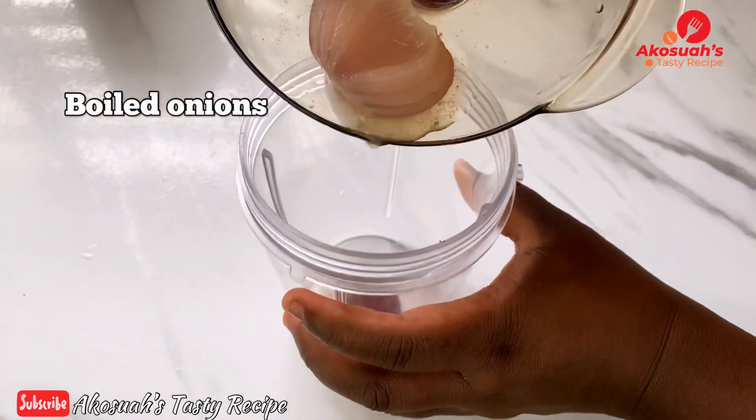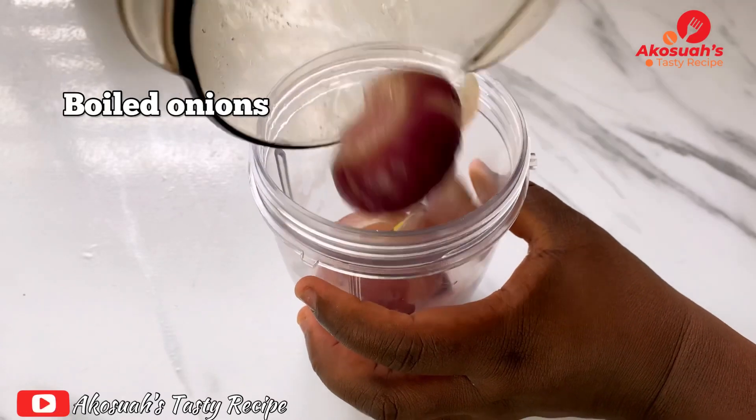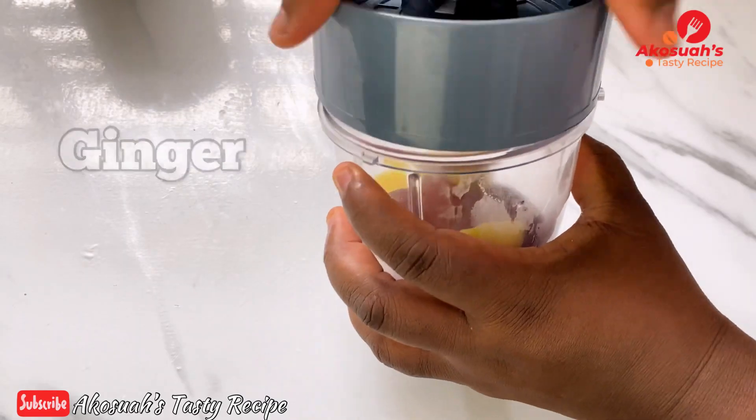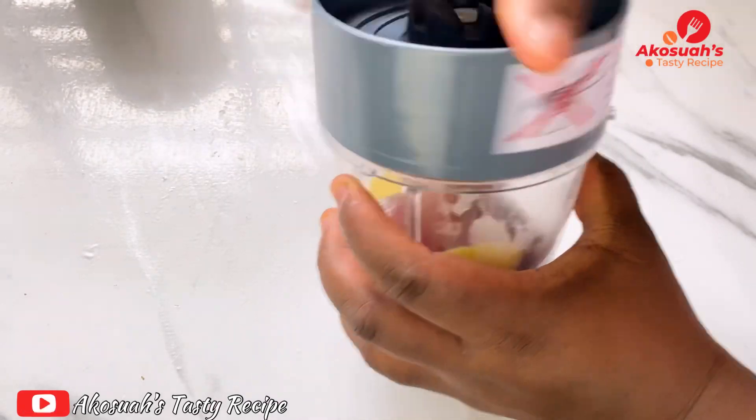I'll go ahead and add some garlic and then ginger — yes, simple as that. Blend until it's smooth, and then I'll go ahead and pour it on my meat.